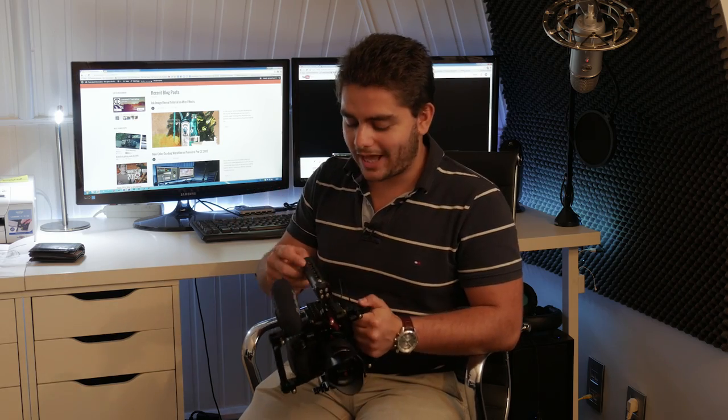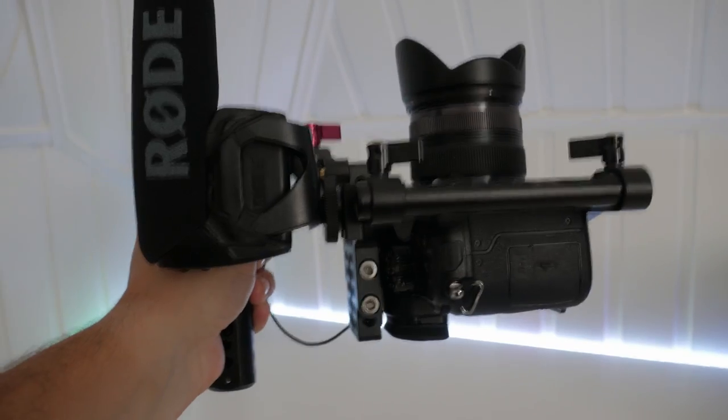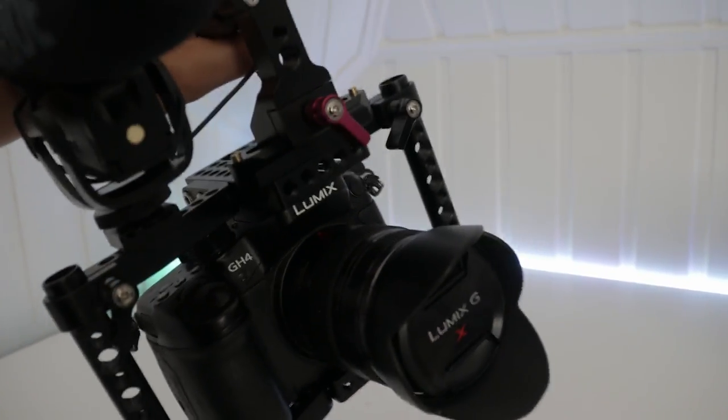Mine came with a handle and the handle is also very, very steady. It's very strong, it doesn't move at all, and it just looks like a very professional cage that isn't going to break anytime soon. If I would let my camera fall, I think this cage would also protect it a little bit.